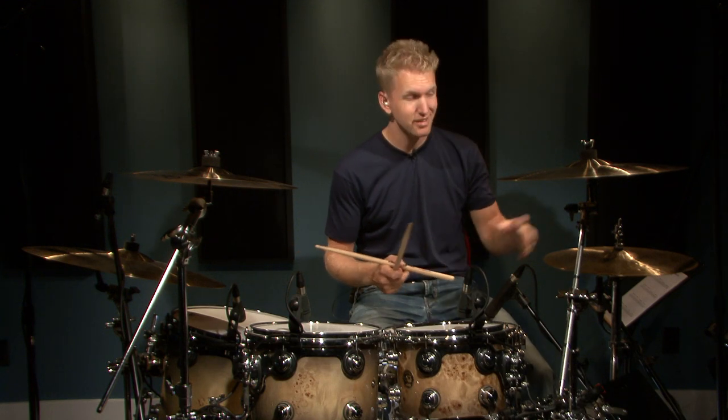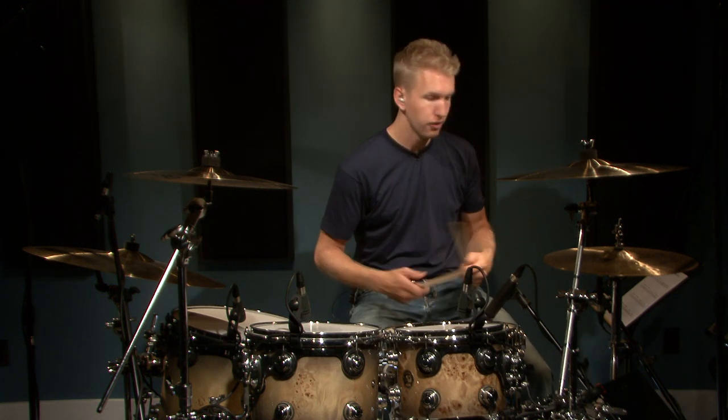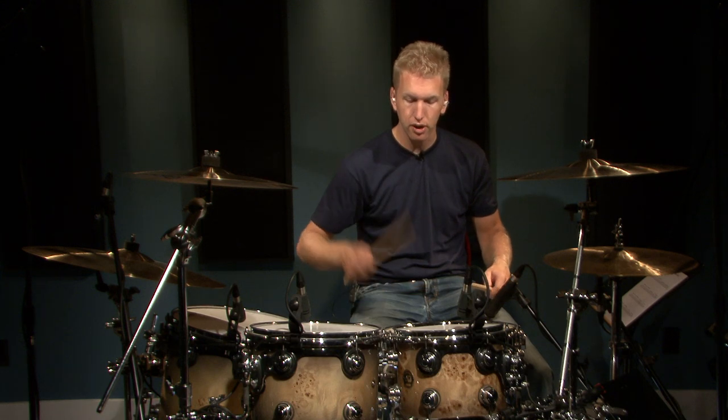You'll notice I'm adjusting the sticking in there — I'm not always doing a consistent right, left, right, left. You'll have to do whatever is comfortable for you in your setup. In that case, I went snare, snare, tom, tom, and then I crashed with my left hand back into the one, which is a great exercise to do.